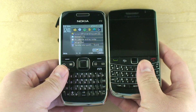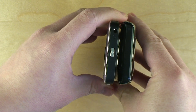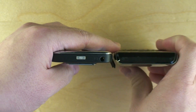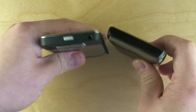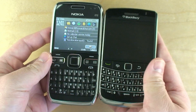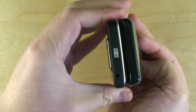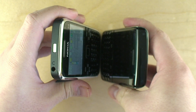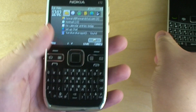Now compared with the Bold: the Bold is shorter, it's thicker, and they're both approximately the same width — the E72 is actually a tiny bit wider. When you consider the camera hump, they're about the same thickness, but really the E72 feels thinner. As far as keyboards go, the E72's is actually slightly narrower. While both devices are approximately the same width, the Bold 9700's keyboard stretches out to the side some more, and I found it much easier to use. The E72's keyboard doesn't suck, but the Bold 9700's is better.